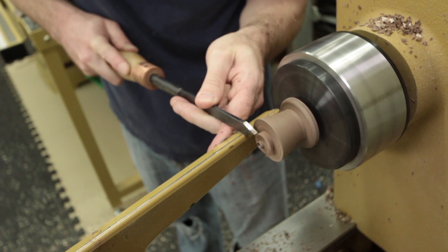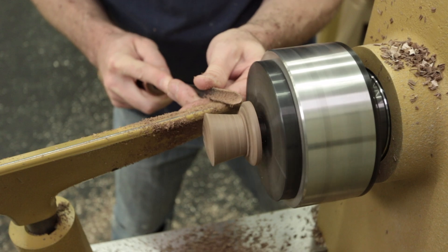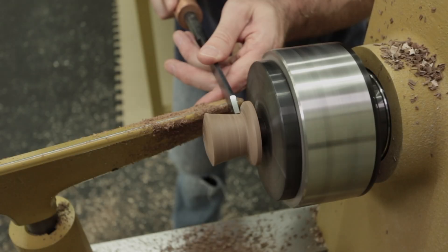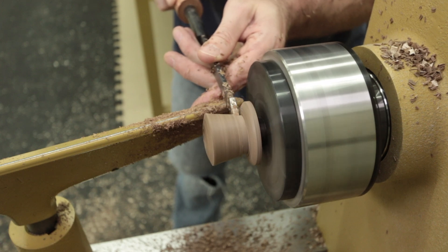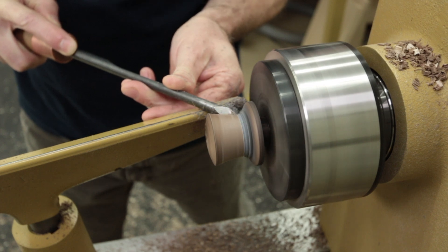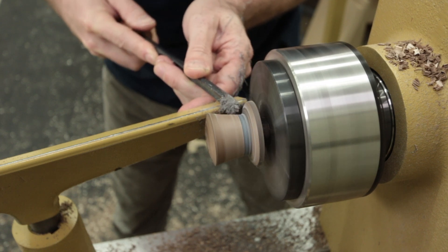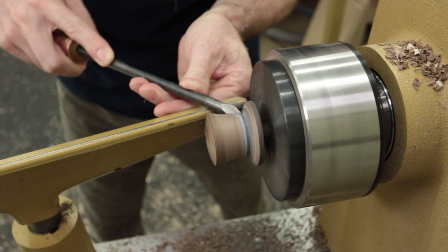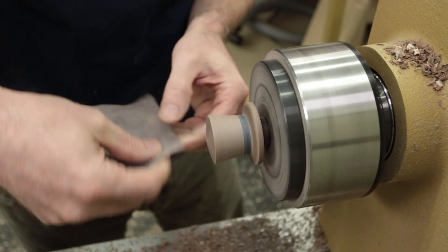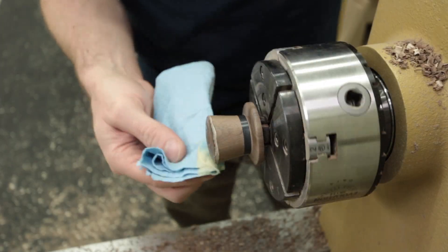I flip the hat around and remove the tenon from the top of the hat. At this point I start refining the shape by adding a slight convex shape to the top. The brim is refined until I'm happy with the thickness and proportions. To add a decorative band above the brim of the hat, I cut a groove that will be filled with Milliput. I roll out the Milliput, wrap it around the hat, and press it into the groove. After the Milliput dries and hardens overnight, I mount the hat back into the chuck and finish shaping it. I sand the hat up to 320 grit. Sheila Wax is added and the hat is finished.